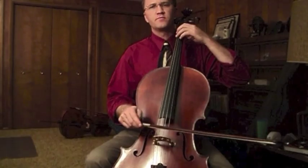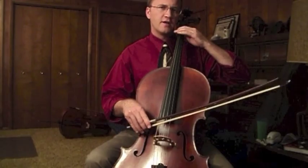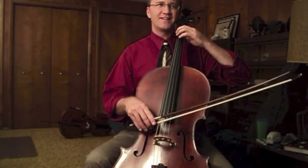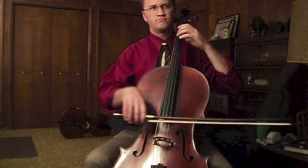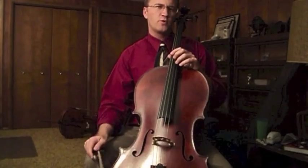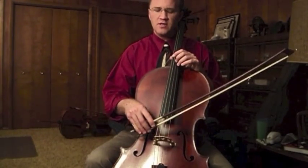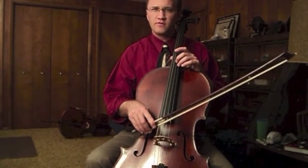One other principle of sound production involves articulation. Every note you play has to have a clear beginning — a moment when the note begins. The easiest way to make that happen is to begin with slightly more weight than you would during the middle of the note.